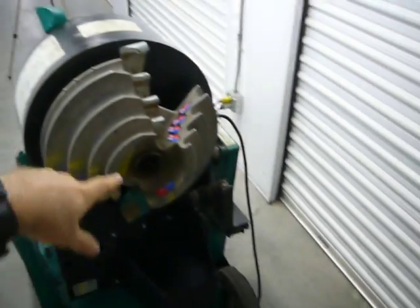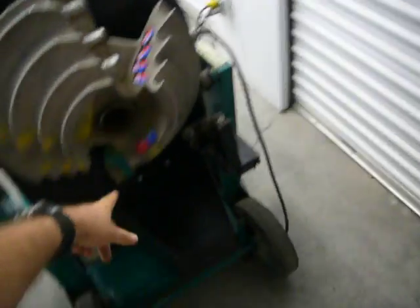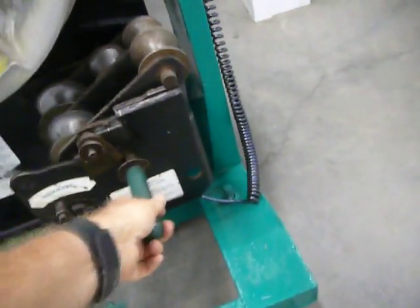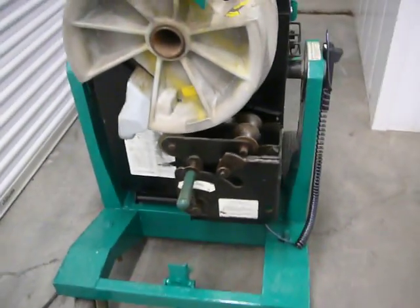Here are the shoes for the smaller pipes. The gray is for the thin wall, the green is for the rigid. You can see it's got the built-in shoe supports for the thin wall, the rigid, and the intermediate pipe.